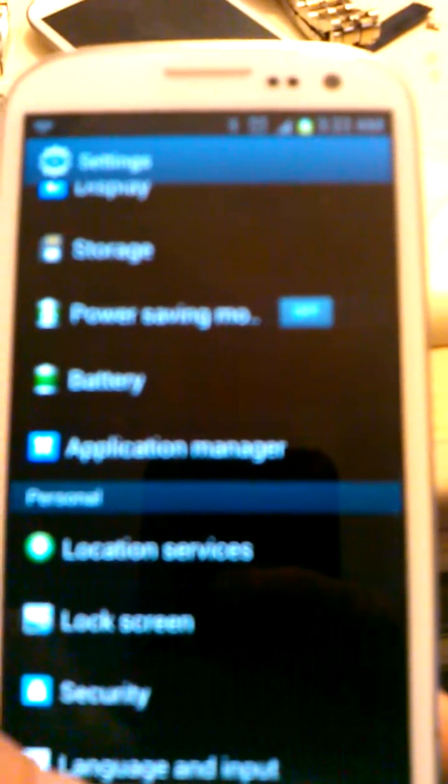From settings, we'll go down to where it says lock screen. Sorry, I made a mistake — you click on lock screen.